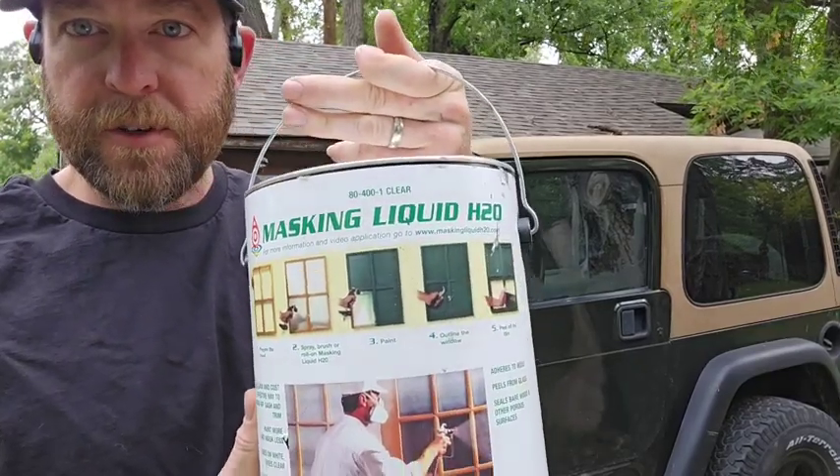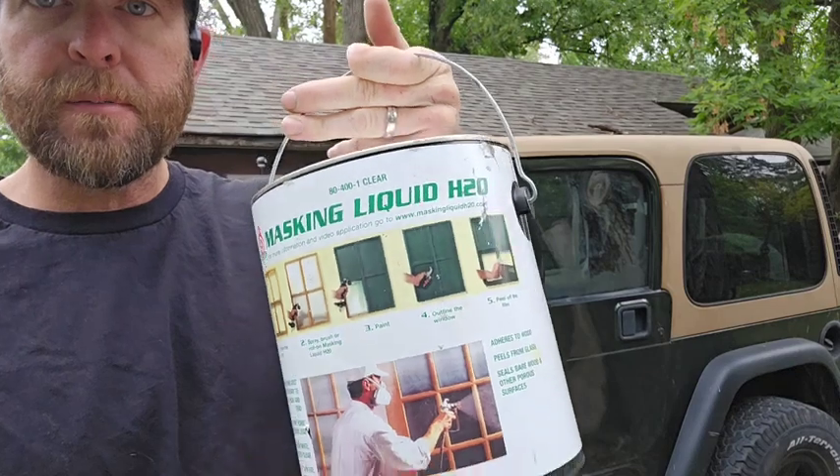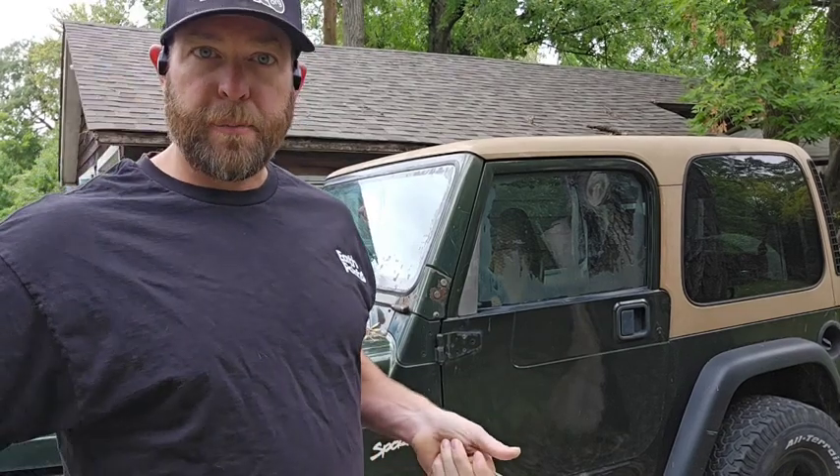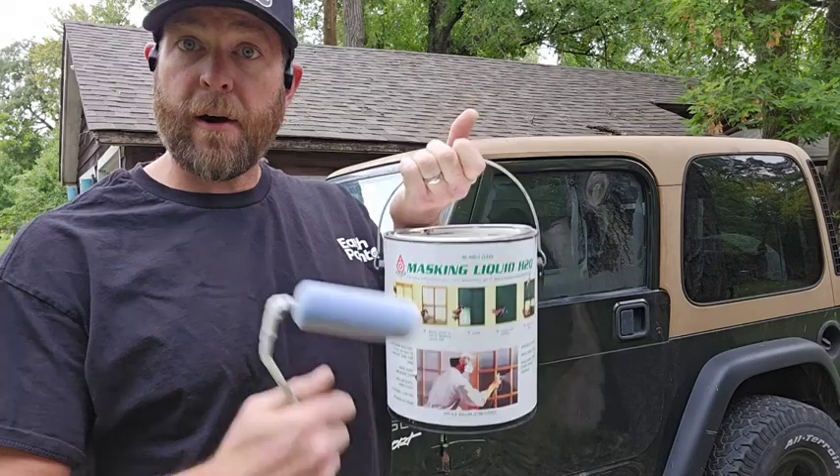This is the masking liquid that we use — it's what painters use to paint glass and windows. This works awesome because it dries pretty clear but opaque enough for the projector to pick up the light. You can mount the projector on the inside of the windows so that it's safe from the elements.